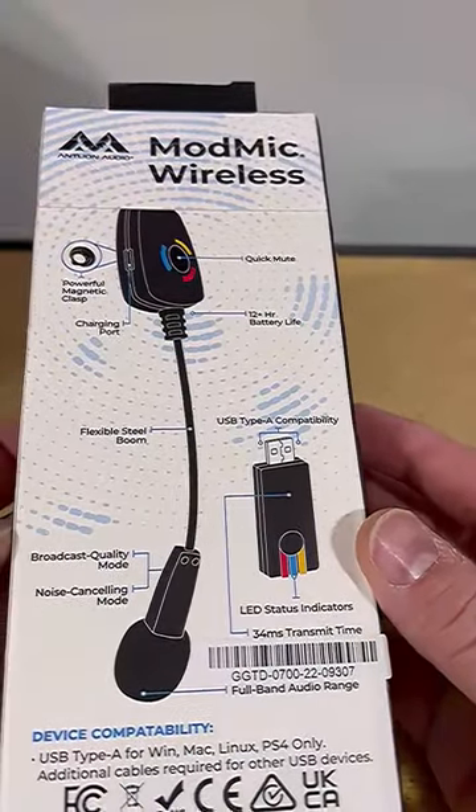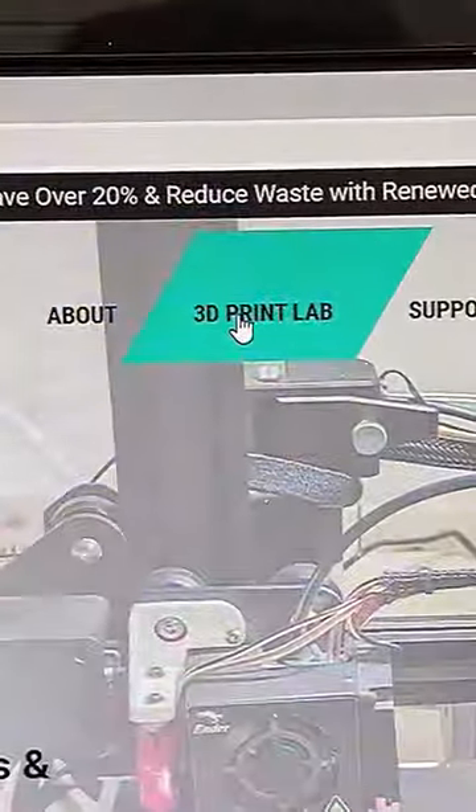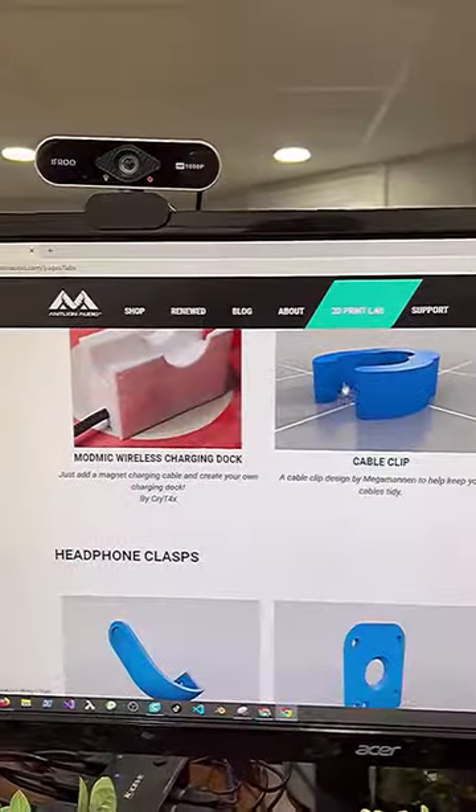This is the ModMic Wireless by Antlion Audio, and not only do they make a great wireless mic, but they also promote community-designed 3D printable accessories on their website.